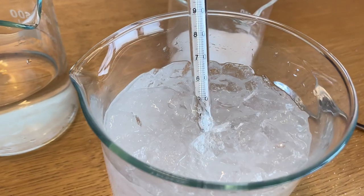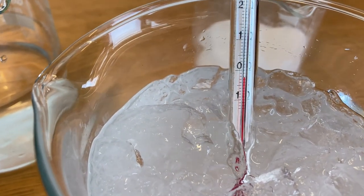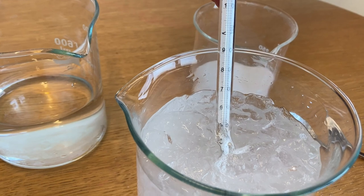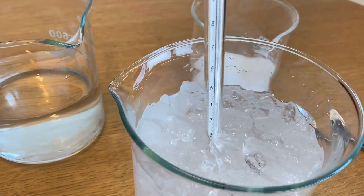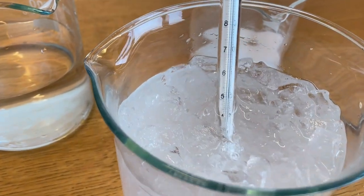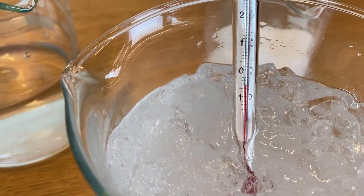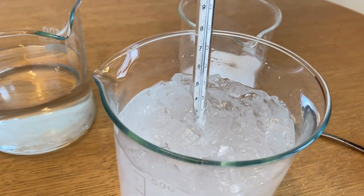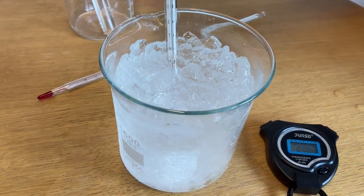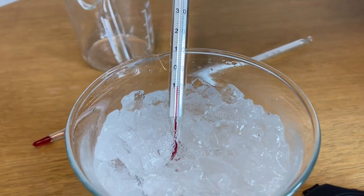We let it sit for a moment. Already we're at minus three degrees. We put the thermometer back in and give it a little stir — you're not supposed to use your thermometer to stir, of course. Checking again, we're getting pretty close to minus five degrees. Leaving it in one more time, we can see the final temperature of our water, ice, and salt mixture has come down very nicely to just about minus ten degrees.